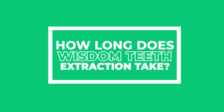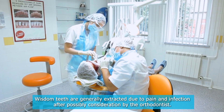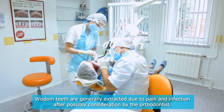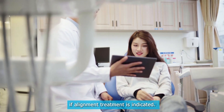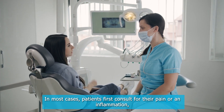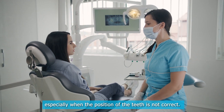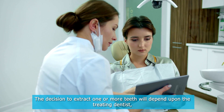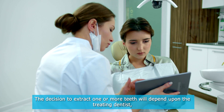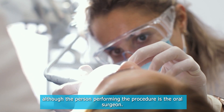Wisdom teeth are generally extracted due to pain and infection, after possible consideration by the orthodontist if alignment treatment is indicated. In most cases, patients first consult for their pain or inflammation, especially when the position of the teeth is not correct. The decision to extract one or more teeth will depend upon the treating dentist, although the person performing the procedure is the oral surgeon.